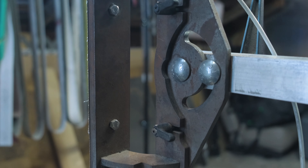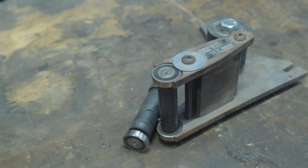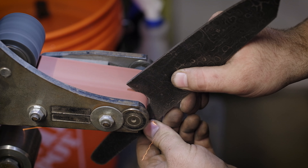Speaking of attachments, something super unique with this grinder is the fact that you can just change out the attachment and you don't have to have a bunch of arms. For instance, one that I went with is the small wheel attachment. This comes with two wheel sizes and I use the thing all the time.